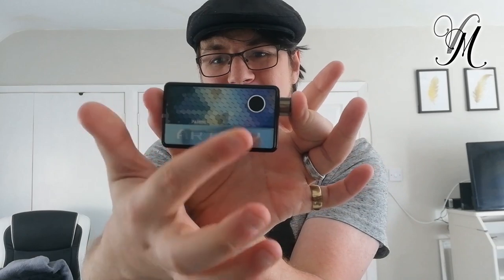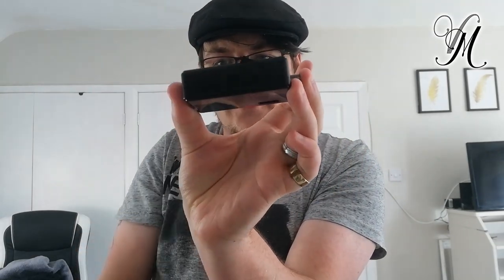89 by 45 by 23 millimetres. 84 grams until you put the battery in, and then it's 127 grams. That is super light — it feels like it ain't got a battery in. But it has.